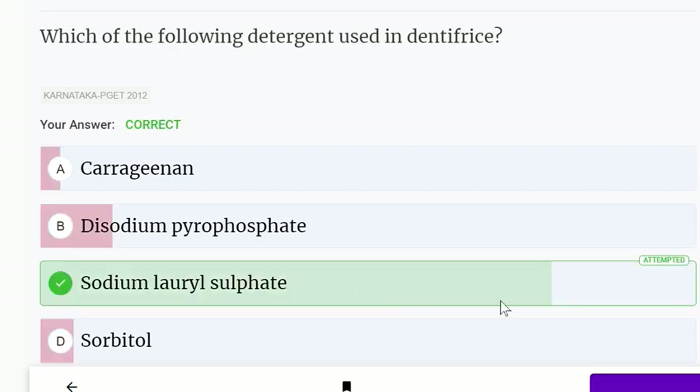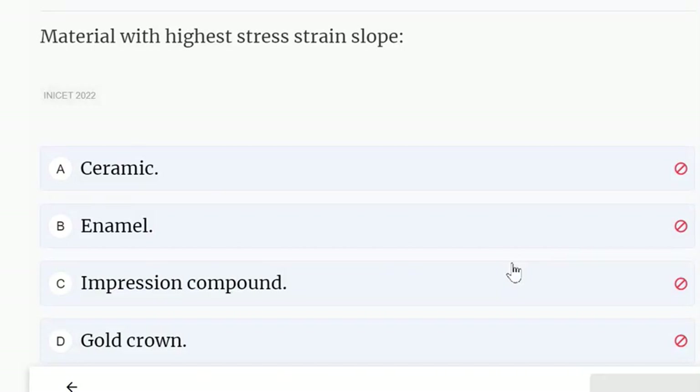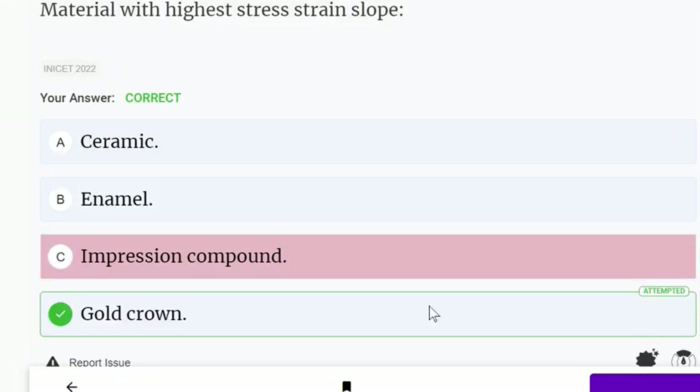Material with the highest stress-strain slope is: ceramic, enamel, impression compound, or gold crown. The answer could be gold crown — enamel is also listed, but the correct answer is gold crown.